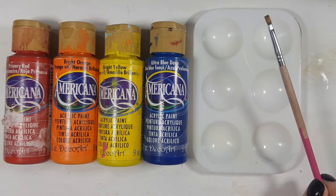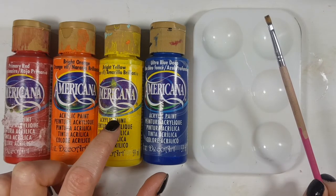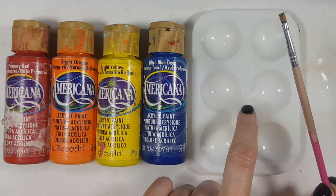We're going to be using some red, orange, some yellow, and some blue — plus a brush and a place to mix.